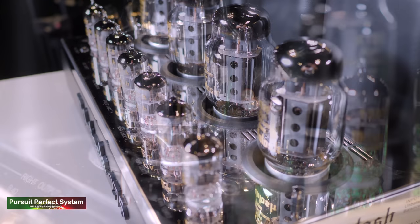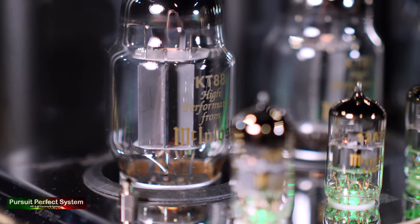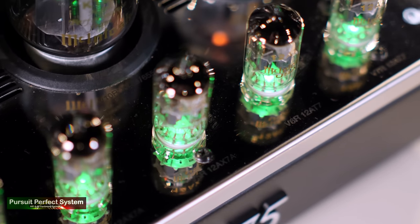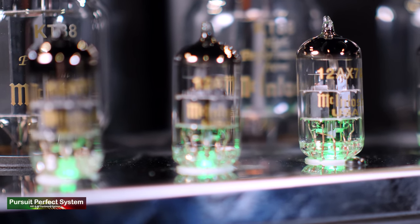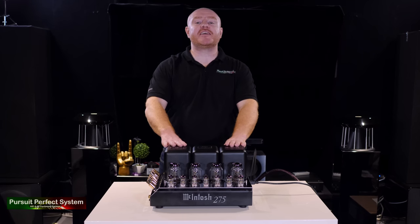With the eco mode enabled, the amplifier will automatically go into standby if it doesn't receive a signal for more than 30 minutes. The main power tubes are KT88s and there are four of them. The driver tubes — seven of them — are three 12AX7As and four 12AU7s. These appear to be pretty common tubes, which is great for audiophiles who like to do some tube rolling.